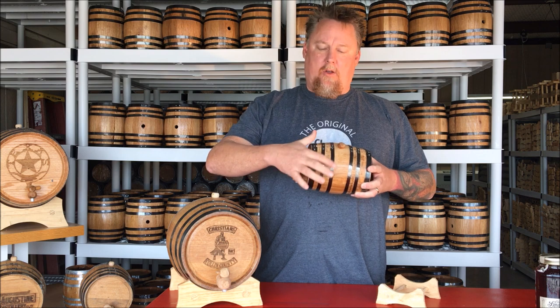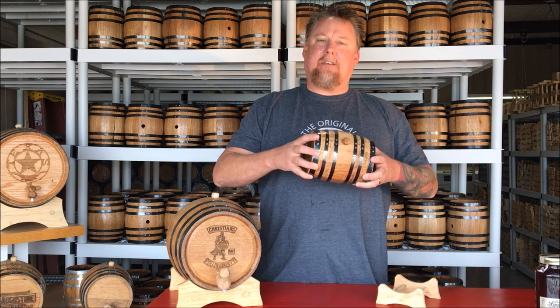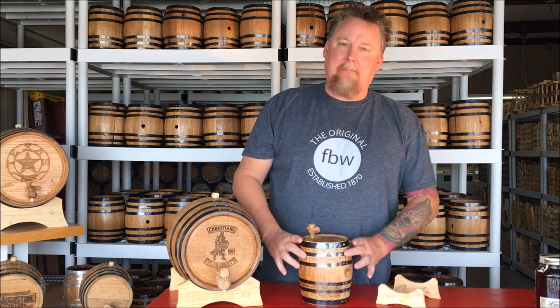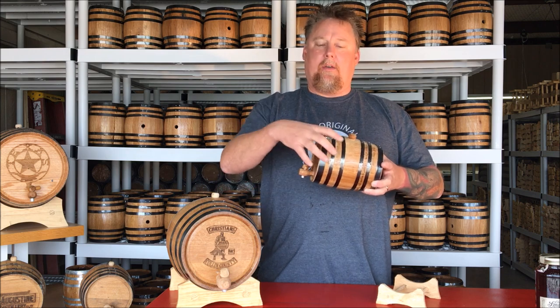When you get your barrel in, it's possible that one of our hoops or bands may have come loose in shipping. We try to make sure they're nice and tight, but there's no glue or nails holding them on, so it is possible for them to come loose. All it takes is to put the barrel on its end, slide the hoop back into place, and tap it down with a hammer and a screwdriver. Once you cure the barrel it will swell and hold those hoops in place. So don't be alarmed if one of the hoops has shaken loose in shipping.